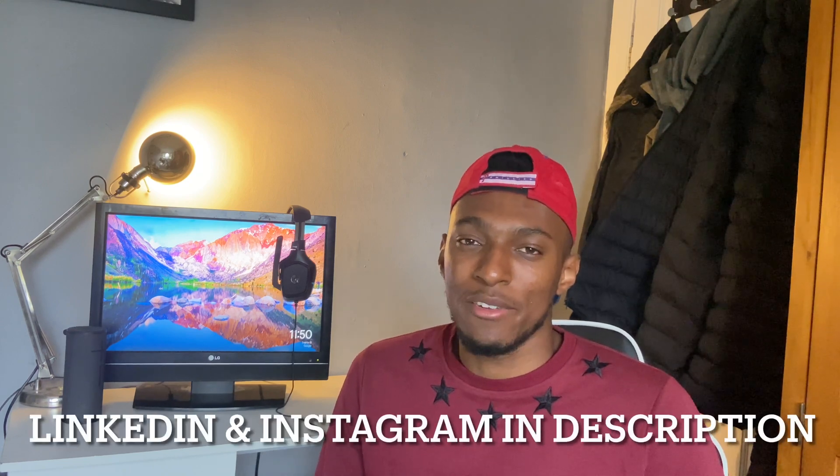Thanks for watching. I hope this video has been helpful for everyone going to take this exam soon — and even if you're just watching for educational purposes, thanks for watching as well. Keep subscribing, keep supporting, keep liking and sharing, and I'll see you guys in the next video. Don't forget to follow me on LinkedIn and Instagram — I have a new page up, no content yet, but it's coming soon.